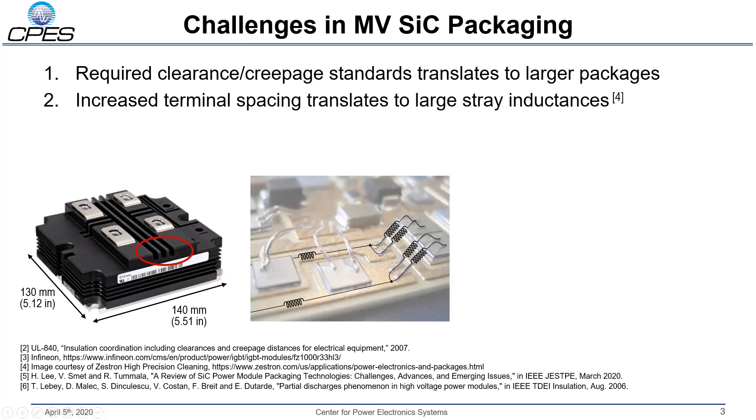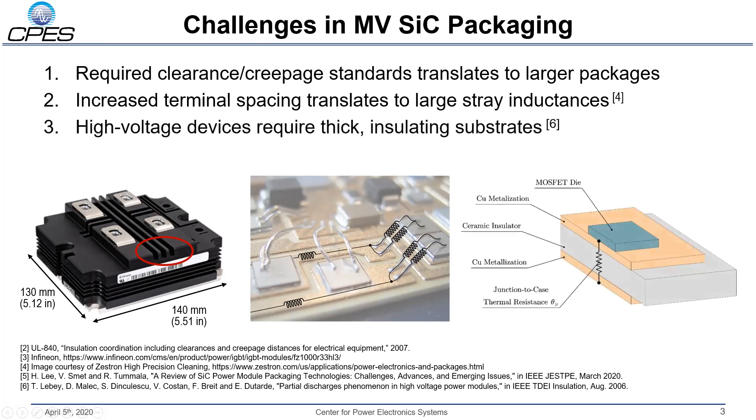Now, this stray inductance can really hurt us. It can dramatically increase the current and voltage overshoot during hard switching. This is really bad because the only way we can combat this overshoot is to slow down the device, and that negates one of the main benefits of moving to medium voltage silicon carbide in the first place.